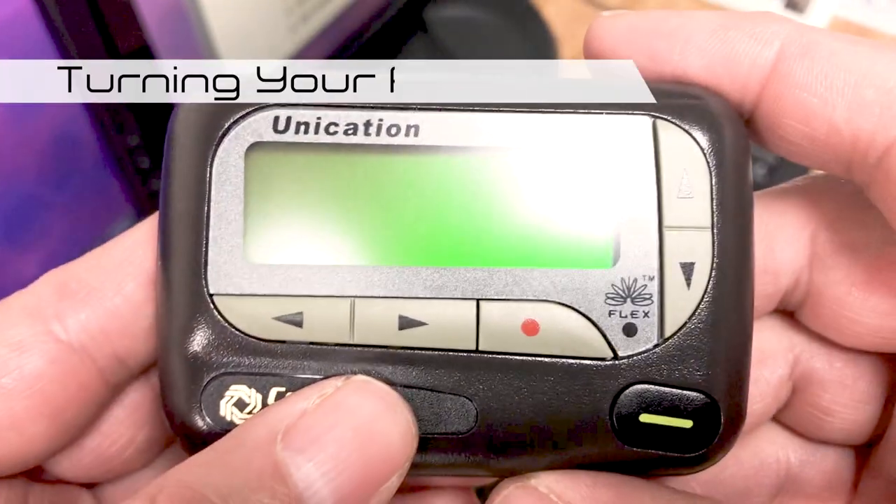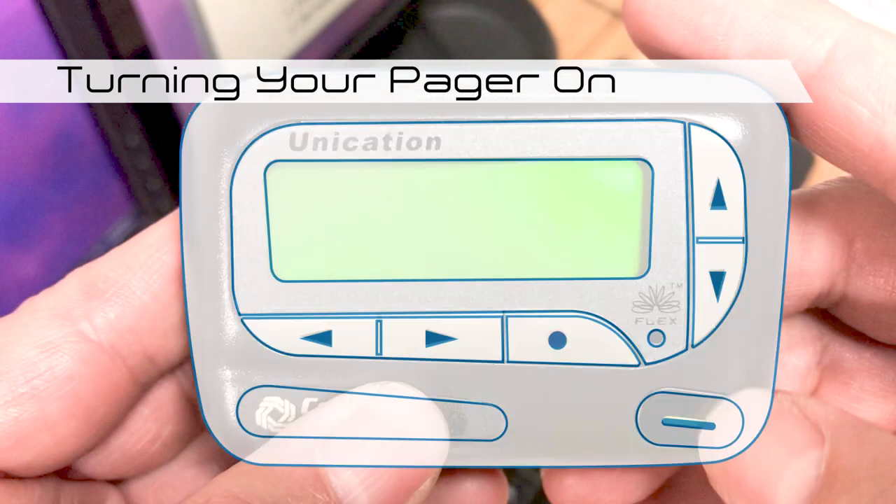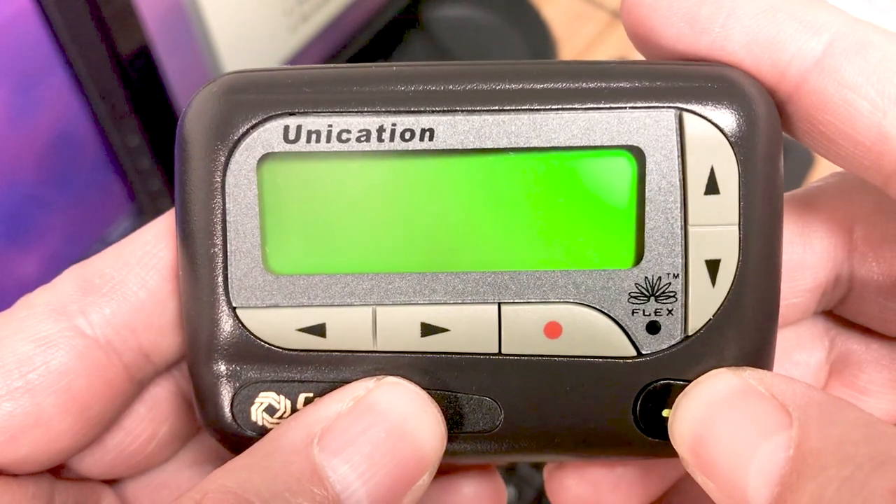To turn your pager on, press and hold the read/power on button. You may have to press and hold the button for up to 30 seconds.